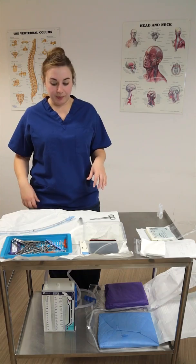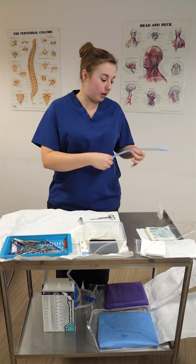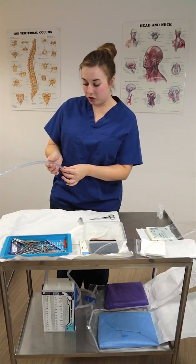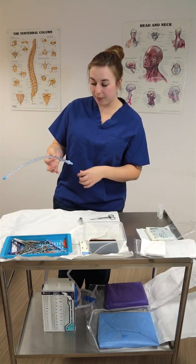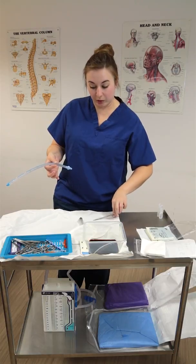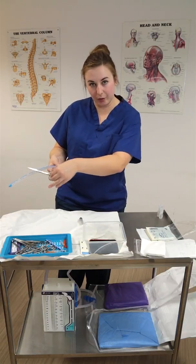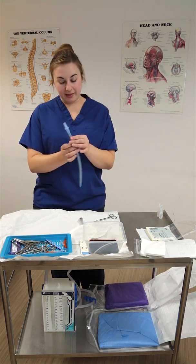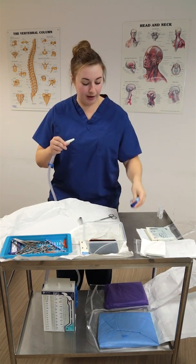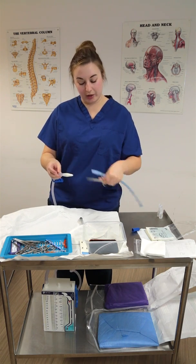When assisting, set the scissors to one side. Once the drain is in the pleural cavity it isn't anchored until it's sutured, so the doctor will probably ask you to lightly hold the end of the drain with your gloved hand to keep it in place while they start suturing. When they're suturing it's difficult to cut at the same time, so they'll ask you to hold the scissors and cut the suture when prompted. Also note that the drain end and the bottle end don't connect directly — you need to cut the end of the chest drain off and it will then slot in.